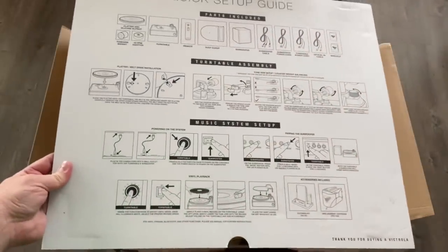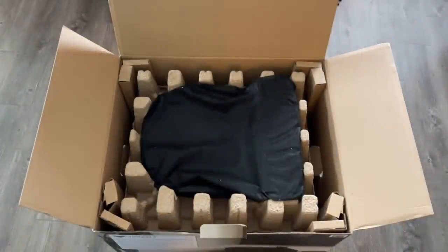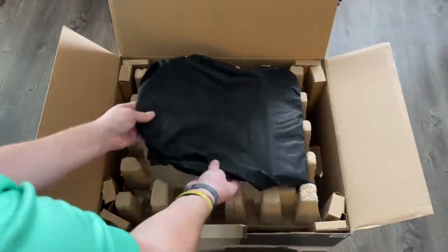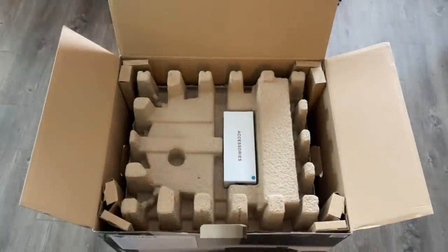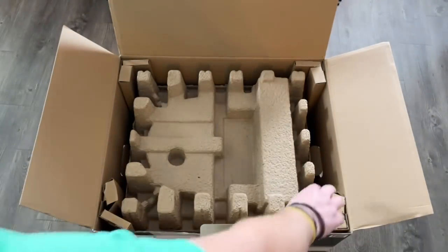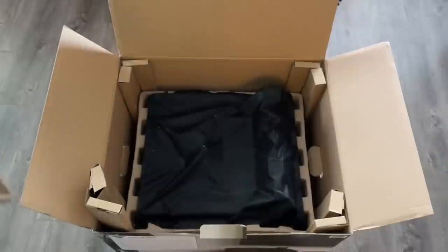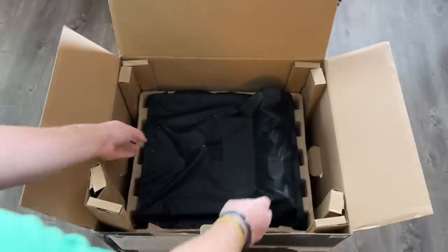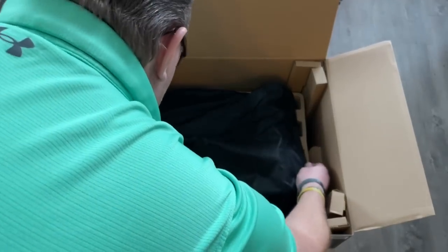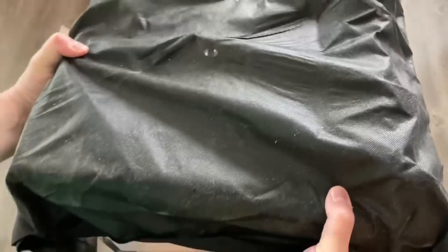Wow — the largest quick-start guide I've ever seen in my life. This will be the dust cover, I presume. We'll set all this aside for now. The box is so massive — huge. And there is the turntable itself, wrapped in some material.